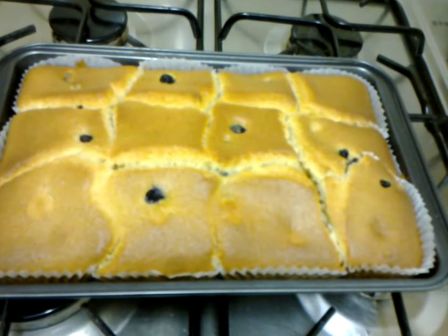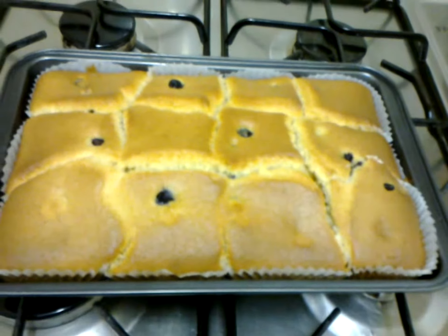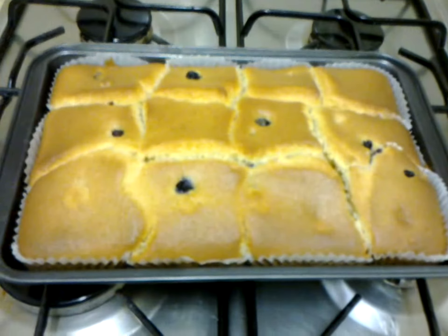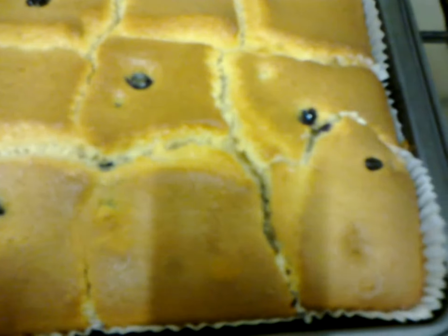What I did was I added some fresh blueberries. I'll put some pictures on my blog shortly. But I added some fresh blueberries to it and you can actually see the blueberries just at the top there.